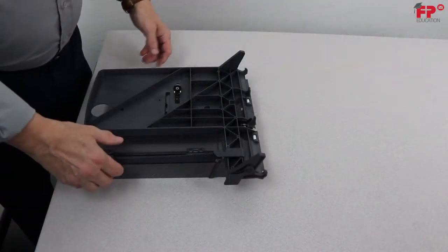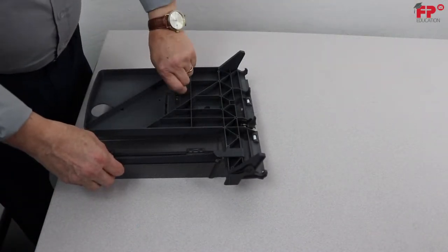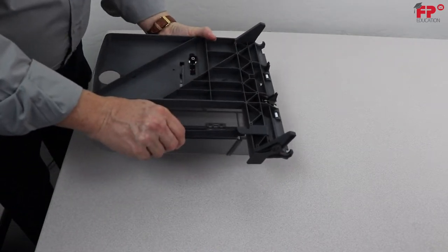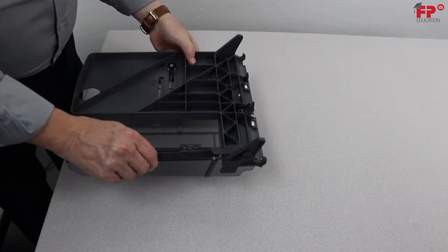Locate the knob on the underneath side of the tray, loosen the knob about half a turn, then grab the side guides and push them apart as far as possible.